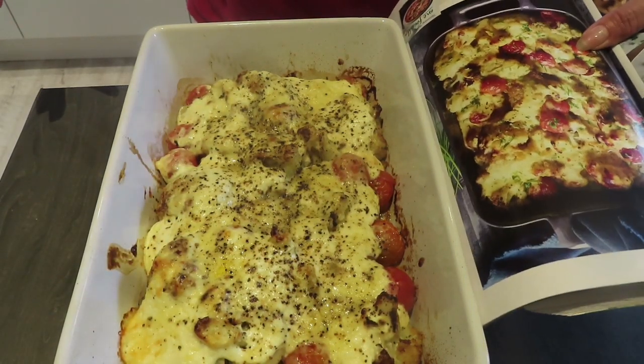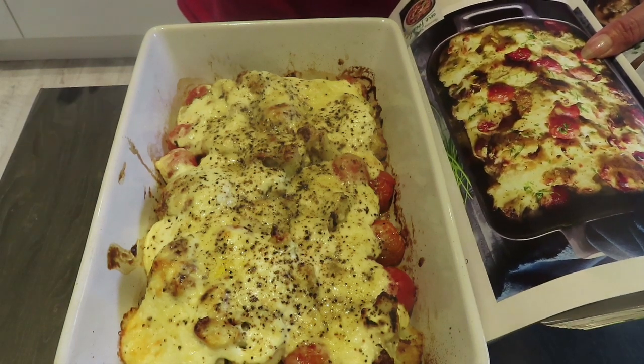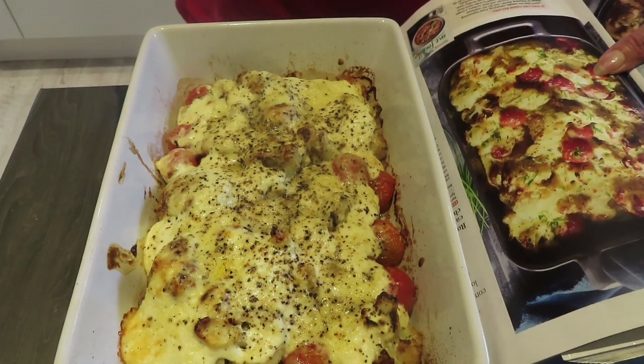There it is — look at how amazing it looks! If you compare it to the magazine it's pretty good. It's really quick, it's really simple, and it's a nice addition to any meal.